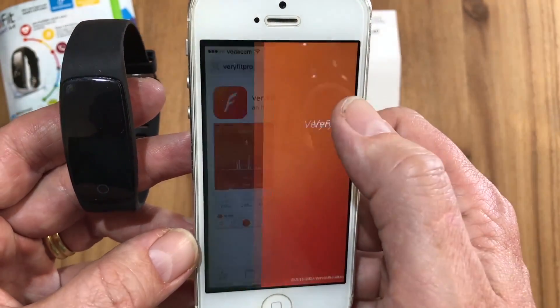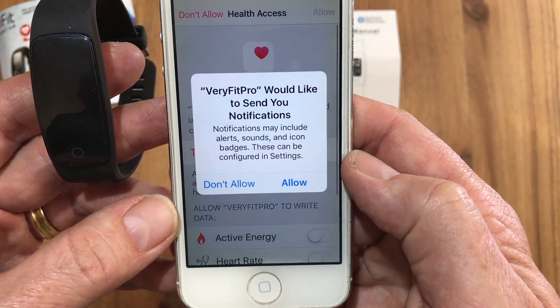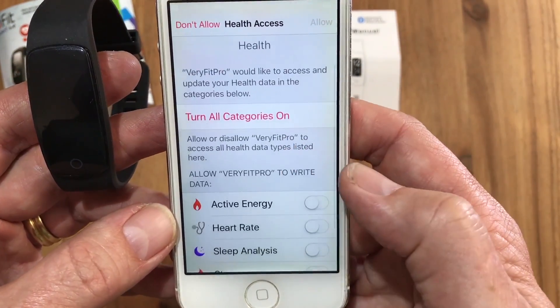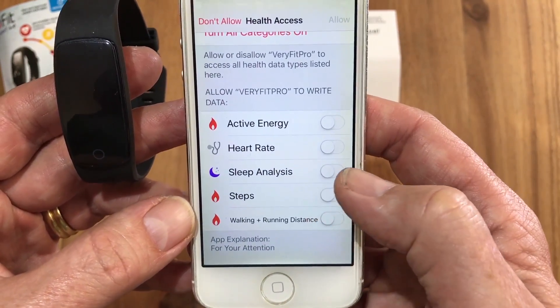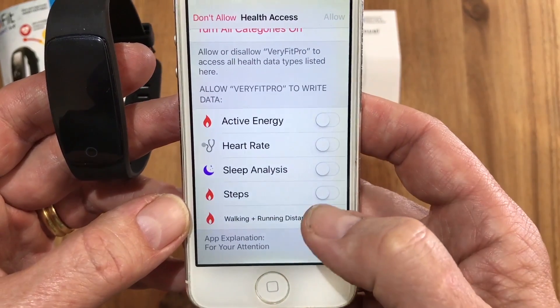The app is downloaded, we want to open it now. The app will open up and ask would you like to send notifications — the best is to always allow this, it doesn't cost you anything. You can then choose to synchronize with your Health app on your iPhone.